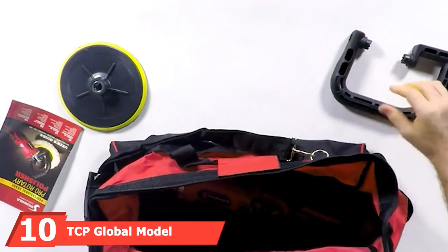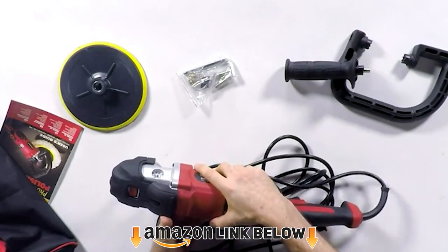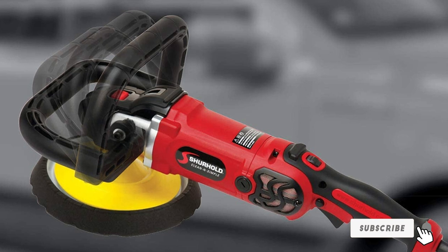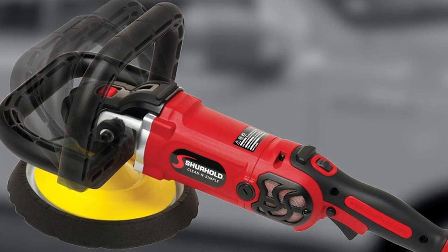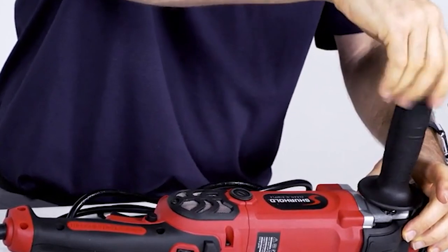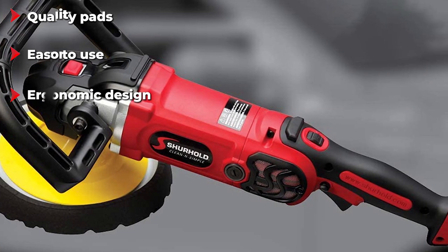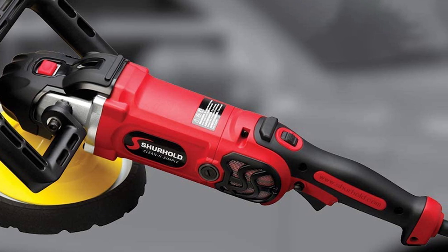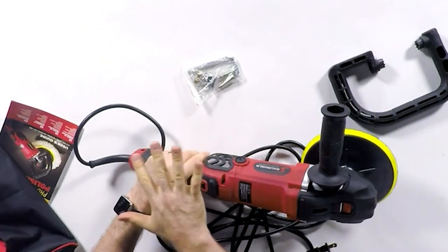Finally, the number 10 position is dominated by the TCP Global Dual Action Polisher. It is a dual action polisher that comes with a 6-inch backing plate, and a 6.5-inch pad can be attached to it. There are 6 pads that come along with it, each with various functions. There is also a detachable side handle and a fixed D-type handle for more control. The speed dial allows you to select speed in the range of 2600 to 6400 RPM. The 6 pads are red, orange, green, blue, black, and wool. This dual action polisher can be used to remove all sorts of defects and gives your car a shiny look, providing great versatility in paint correction for different kinds of defects.